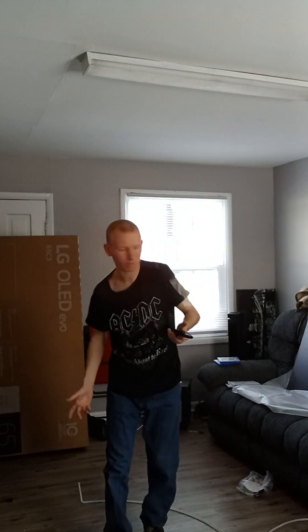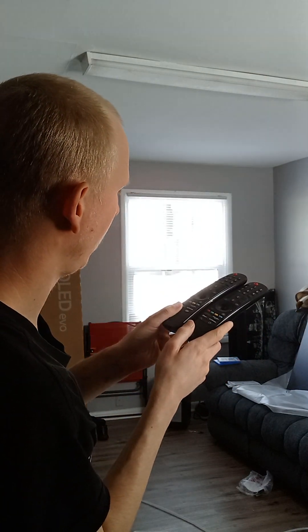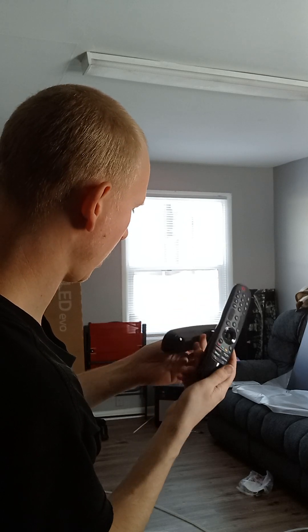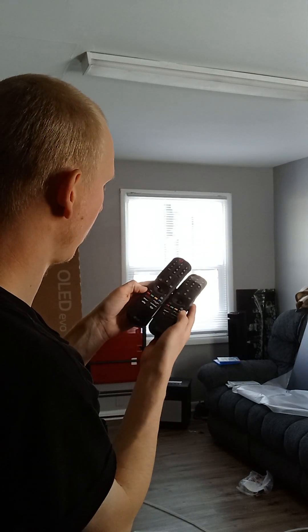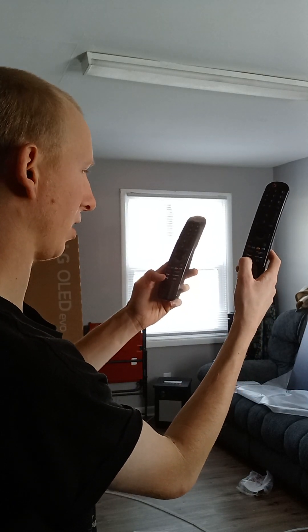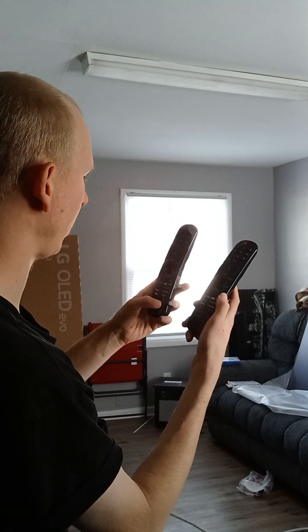Let's look at the two remotes — oh, I put it right over here. Honestly, the remotes actually look pretty much the same — it looks like it's exactly the same remote. Wait, nope — I see a big difference right now. These two buttons are different. You've got Alexa on the old C1 remote, and on the new one you've got Sling TV. So they definitely did change some stuff with the remote — the new one has Sling TV and Google Alexa for voice commands.